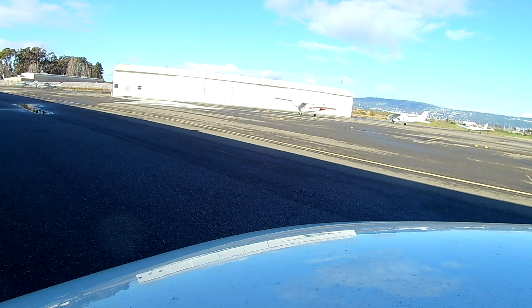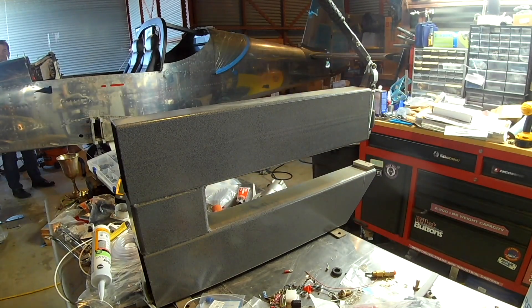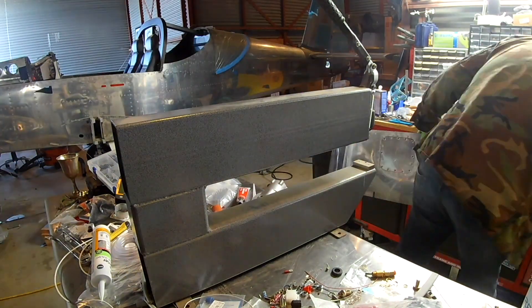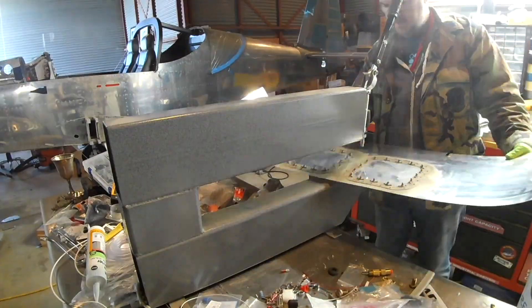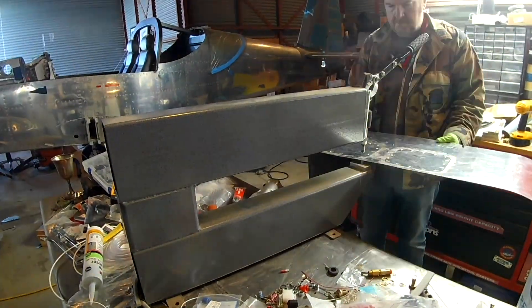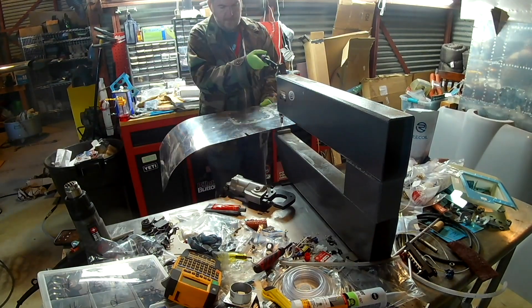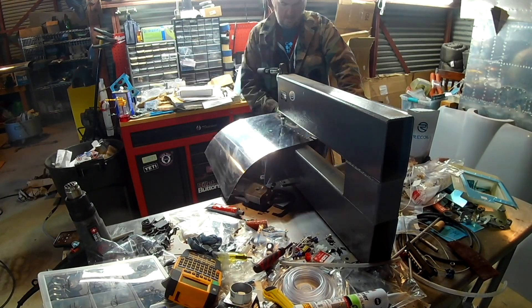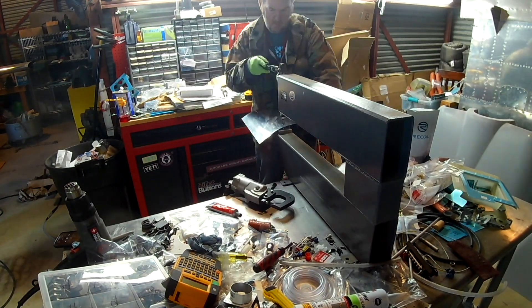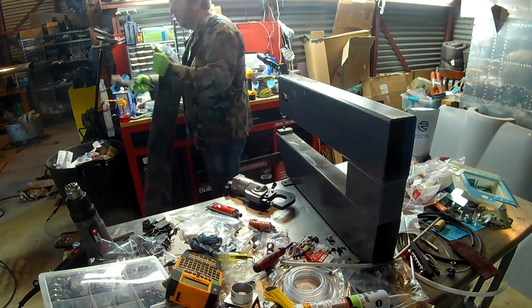We're going to welcome back an old friend — there's our DD2 dimpler. Haven't needed her since a long time, but she's back and necessary because someone stupid — that would be me — forgot to dimple this whole piece of skin. There are other things to dimple as well: we need to dimple the flange of the firewall, which had never been dimpled, and there's a little bit of dimpling needed around the canopy hinge area too.